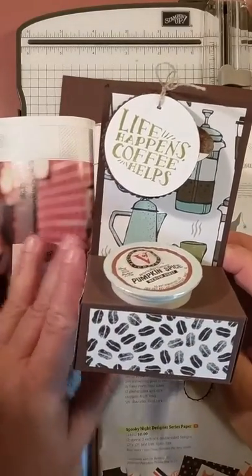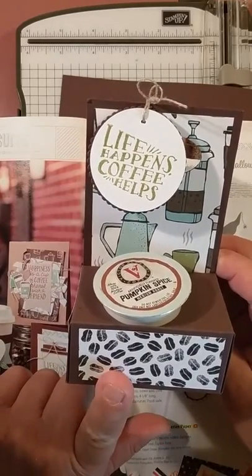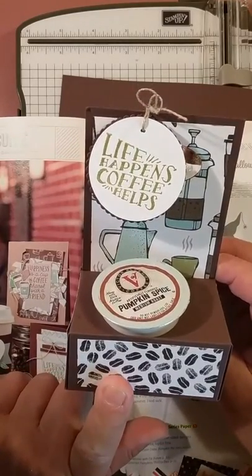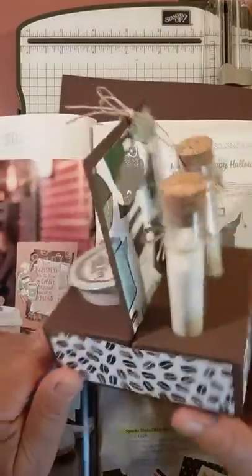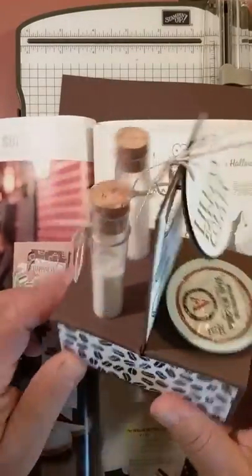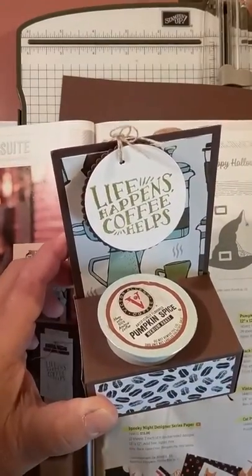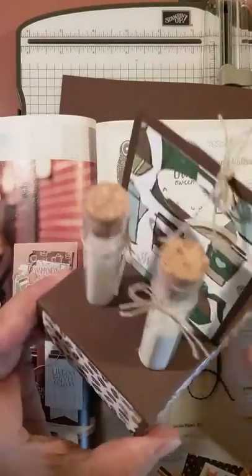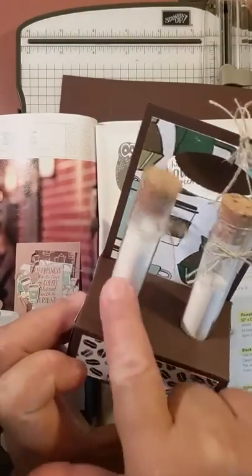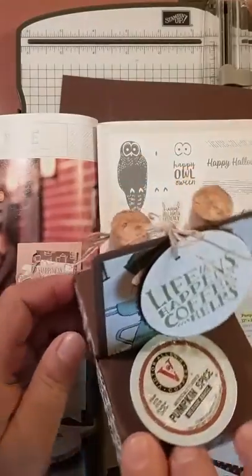Hi everyone, it's Missy from Creative Blessings by Missy, and I have a video tutorial for you today. I'm going to show you how to make this cute little — I call it an emergency coffee kit. It's a cute little box, and I'm sure we can come up with a million other ways to use it for other products besides coffee. We recently did a blog hop featuring our test tubes and I wanted to do something fun and different, so this is what I came up with.